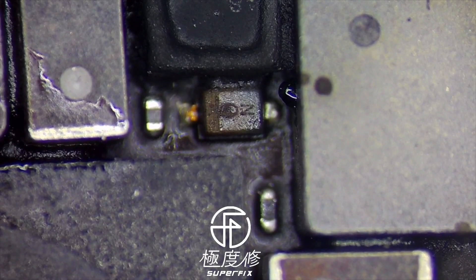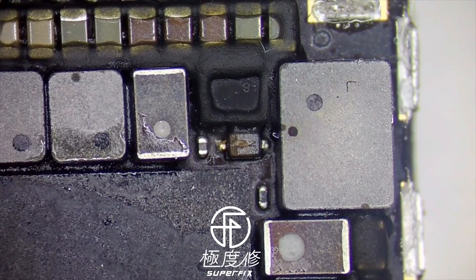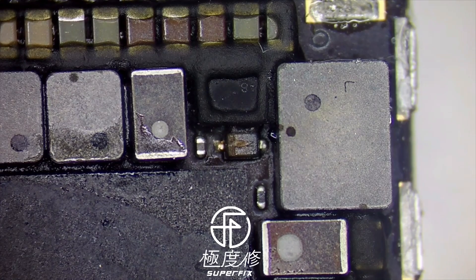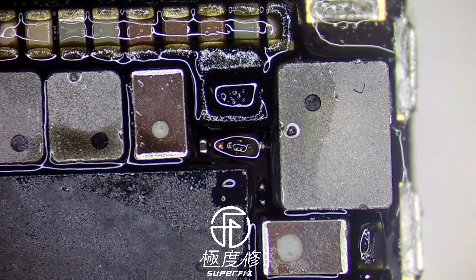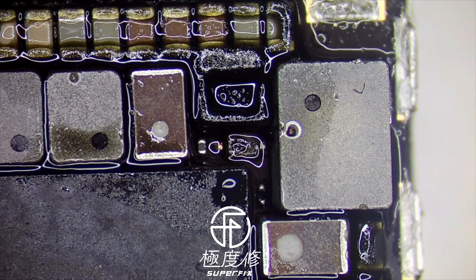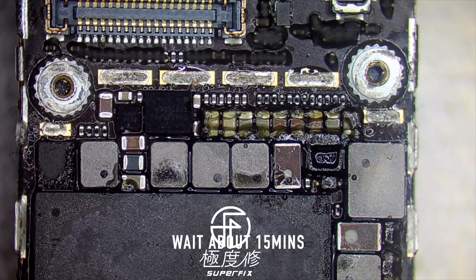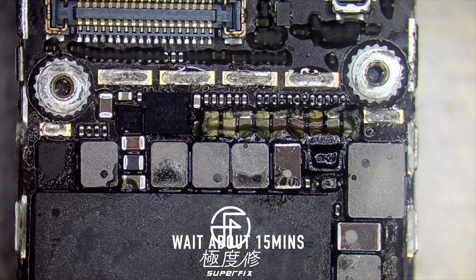First we will examine the difference under the microscope, and quickly we found this diode — it's like fried, it's been damaged in appearance, so we will have to change it for sure. Normally in this case we need a diode and also the coil, the capacitors, and sometimes the backlight IC damage will cause the same problem.